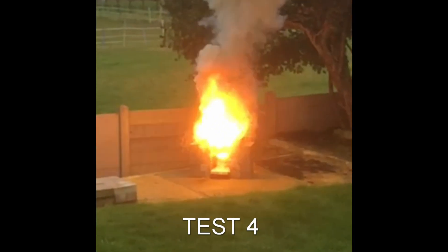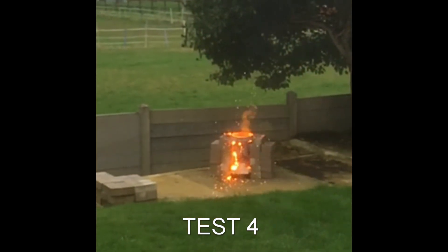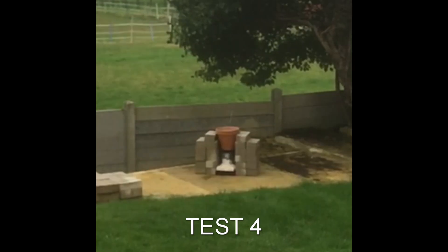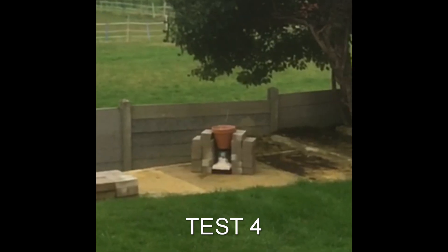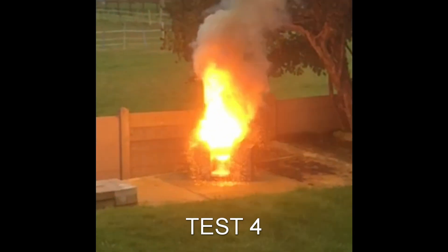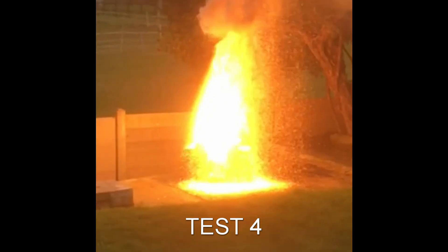On test 4, I forgot to put the cover on top — an old frying pan with a hole drilled in the center and the handle removed — which keeps the splatter of molten metal directed at the floor. Not that it affected the end result, but it does make a good firework display. Also, since the pot was big, I didn't have a tin can large enough to put it inside. The pot shattered and molten iron poured out uncontrollably, and nothing went into the mold.